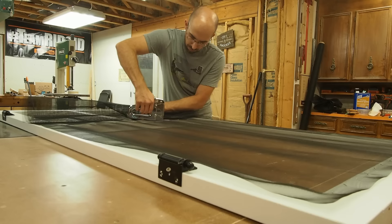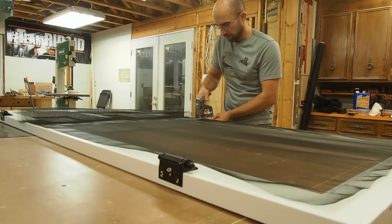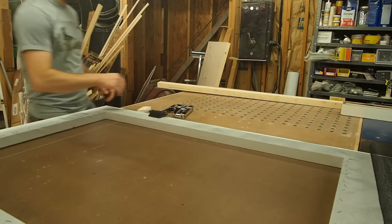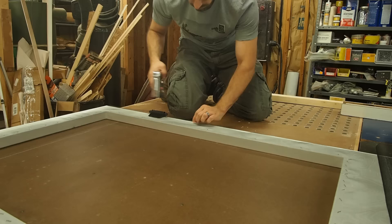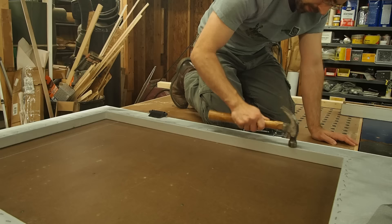Now I'll go back to the first side and repeat the process. I now work on the adjacent side in the same fashion. Once all the staples are in, I hammer them until they're all flush. This ensures that the trim will sit flat on the door.